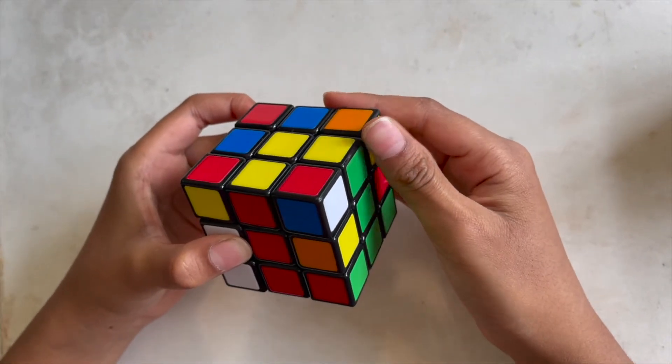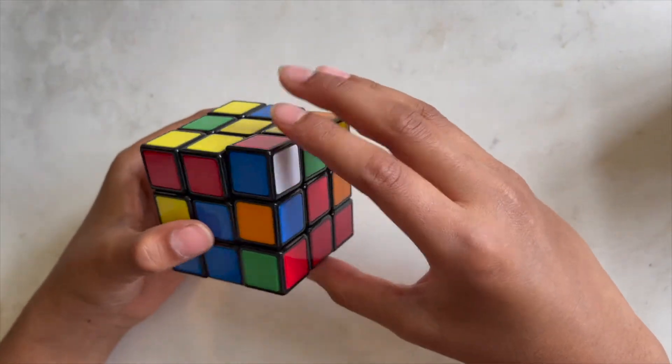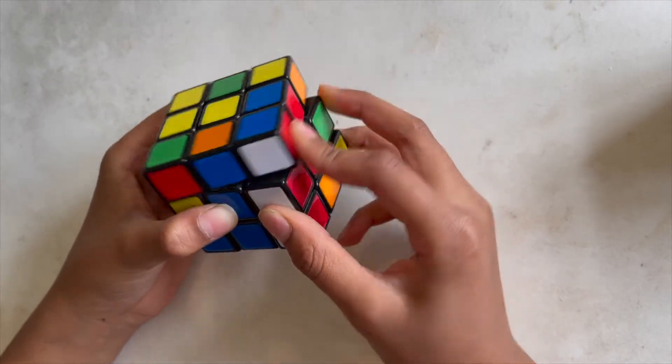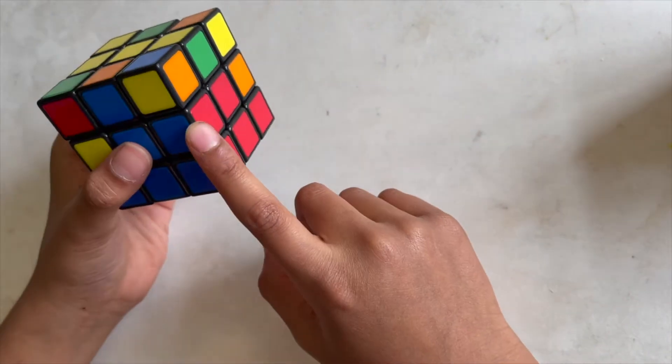Now do these following moves: up this way to the right, then down to the left. Then face the blue and repeat those moves — up to the left, down — and now you have that piece which was up there now here in the second layer.